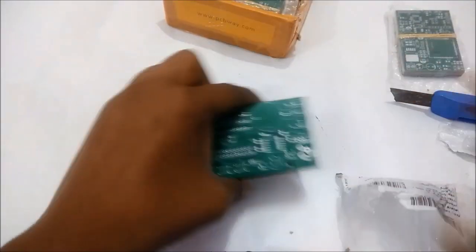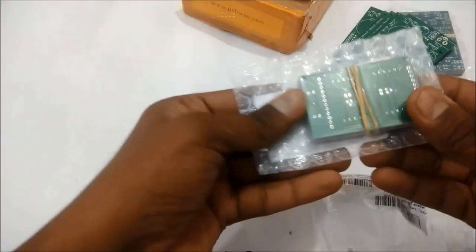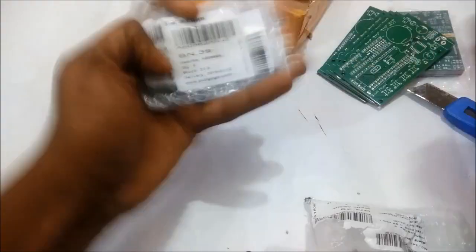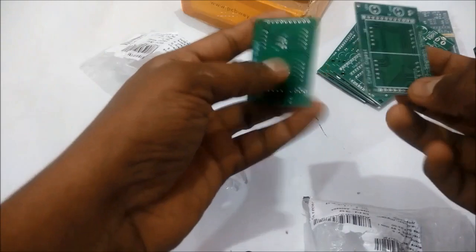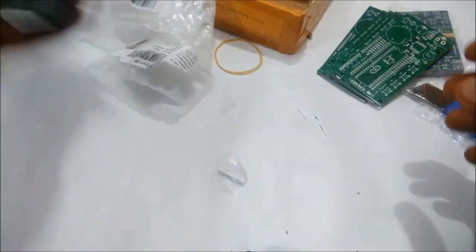Let's also check the display modules. We have another five PCBs for the display modules, also neatly bubble-wrapped. Counting them — one, two, three, four, five — five units of display modules as well. They also have good silk screen and neat holes drilled into them. We will use one for the hour, one for the minutes, one for the date, one for the month, and one for the year.